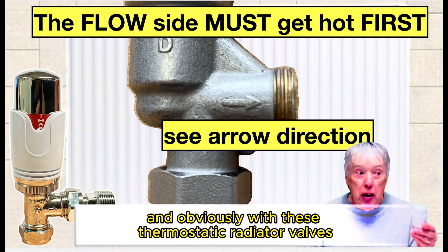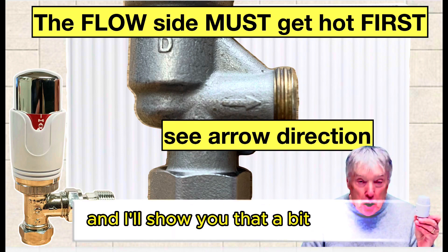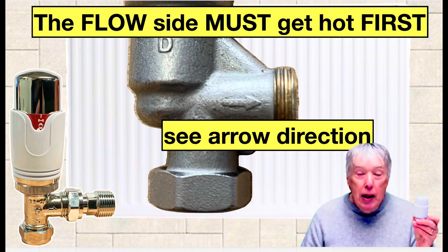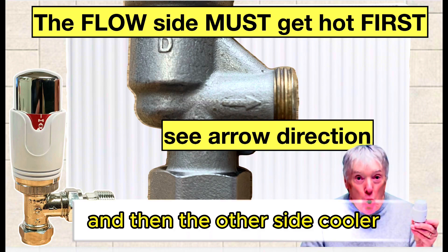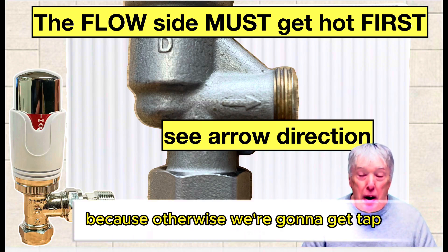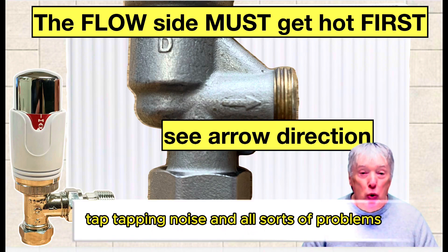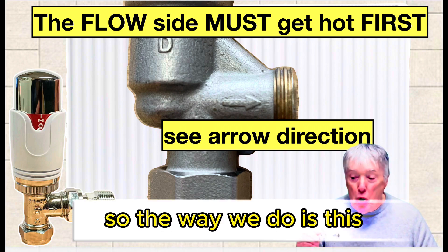With thermostatic radiator valves, if they have an arrow on the body — and I'll show you that a bit later on — that's crucial. The control side has to be hot first and then the other side cooler. That's absolutely important because otherwise we're going to get tapping noise and all sorts of problems, and the radiator will not get hot as it should.